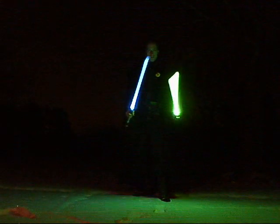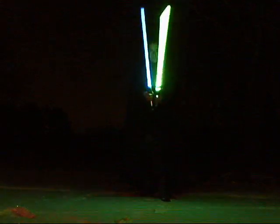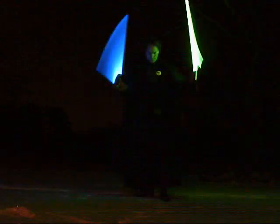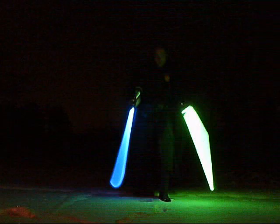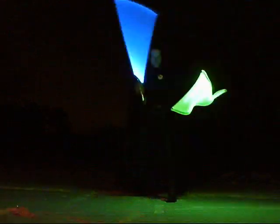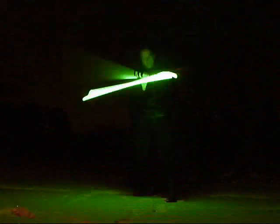You can see the difference in brightness here. You can see it in the dark.